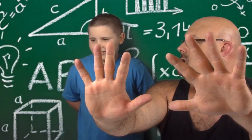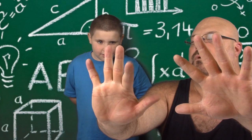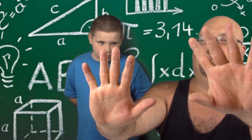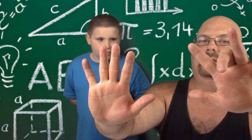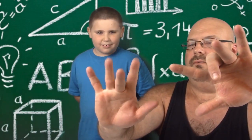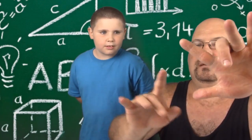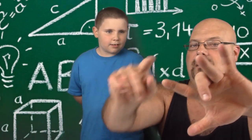Ask me another one. Eight times nine. One, two, three, four, five, six, seven, eight. Okay, there's eight. So there's the answer. One, two, three, four, five, six, seven on one side — one, two, three, four, five on the other. So it's seventy-two.